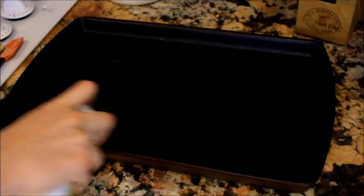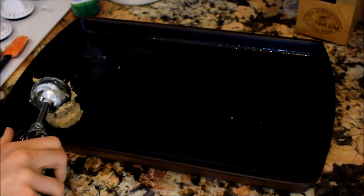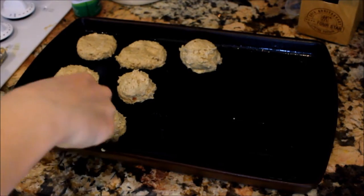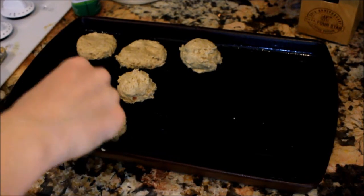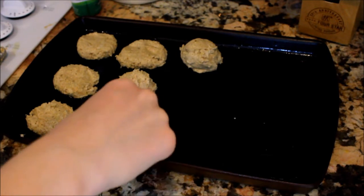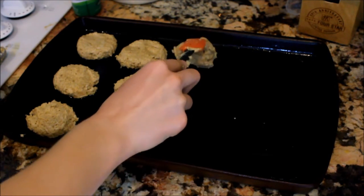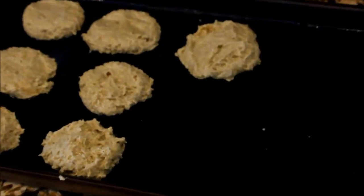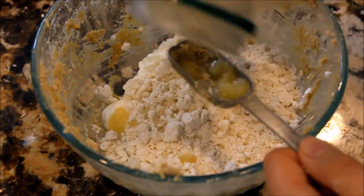Then you're going to take your cookie tray, spray it down with oil. I'm using this cookie dough former thing — I'm not sure exactly what it's called, but it basically just makes the cookies into little balls that are all the same size. You can definitely use a spoon instead. Also, these won't actually flatten down in the oven like normal cookies do, so you're going to have to use a spatula to flatten them each out.